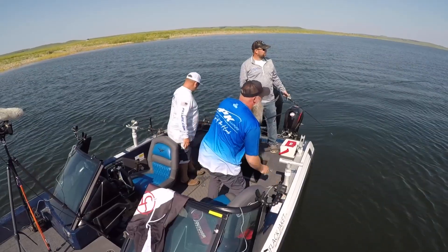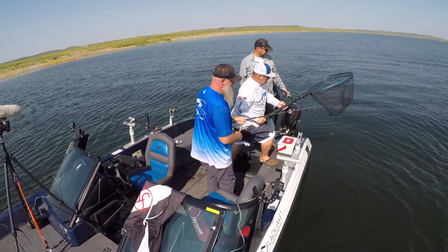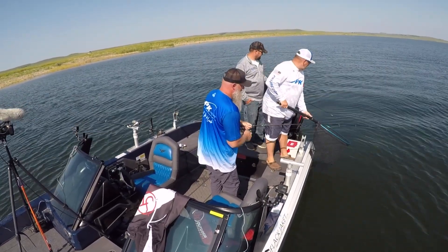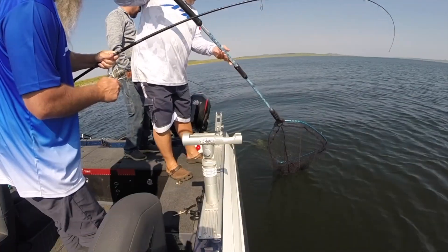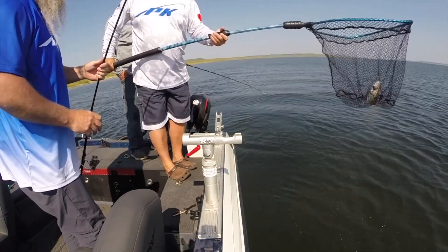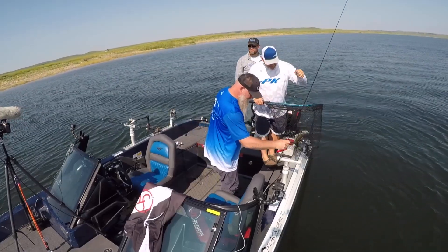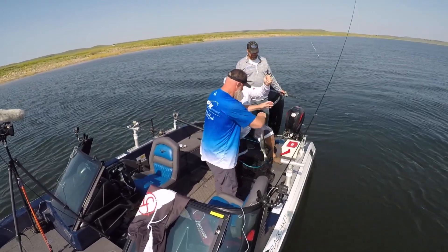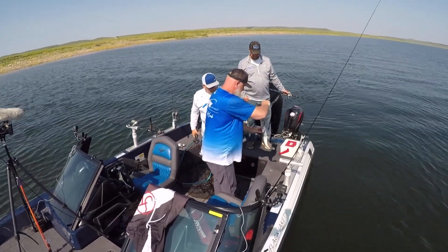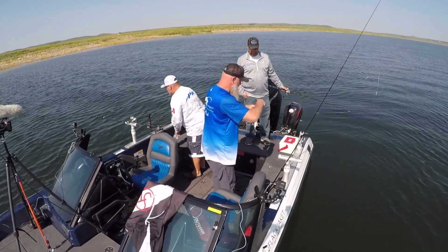Nice walleye — you just had to come in at the end. Maybe it's a 19, but it might be 17. We might have shrunk a little bit, but we can get a walleye. Your typical Oahe walleye.